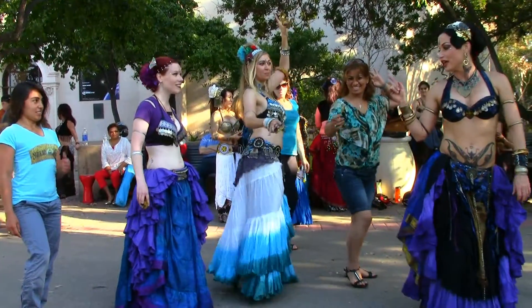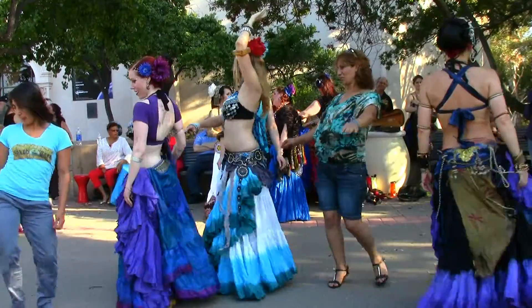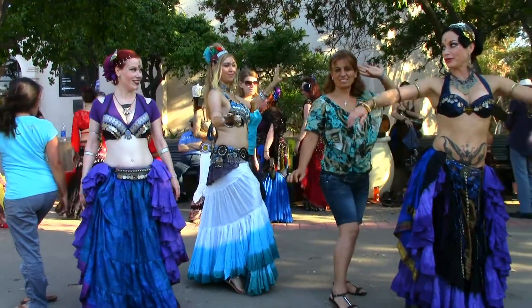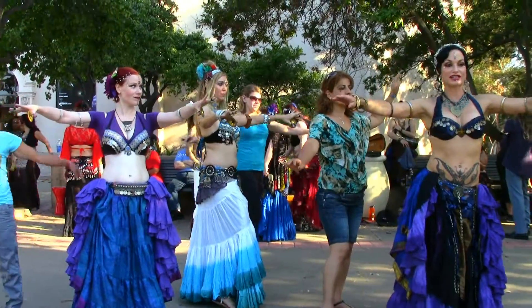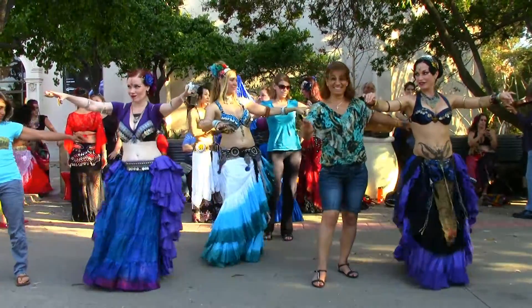Now you're going to do the same move, and you're going to go around your right shoulder. Good, and now you're going to put your arms out, and you're going to step to the right — left, left, left, and left.